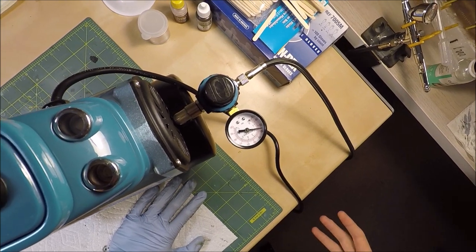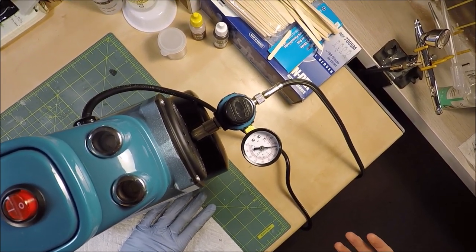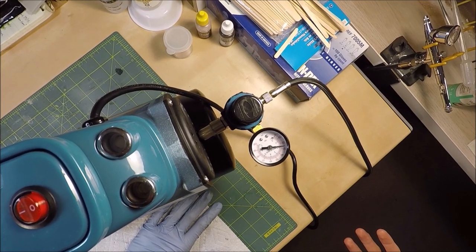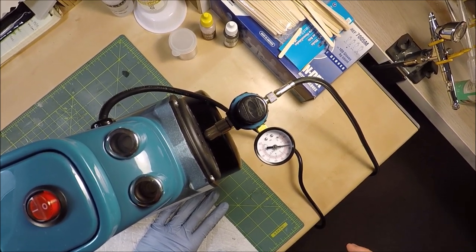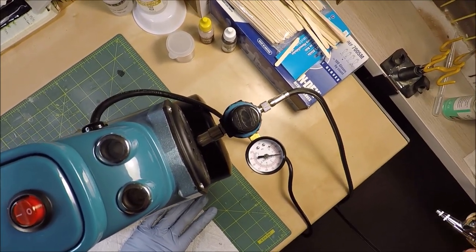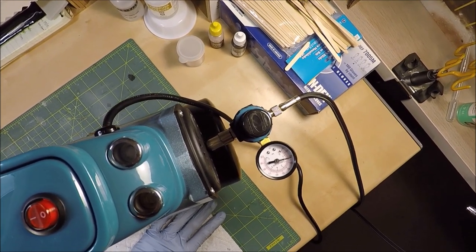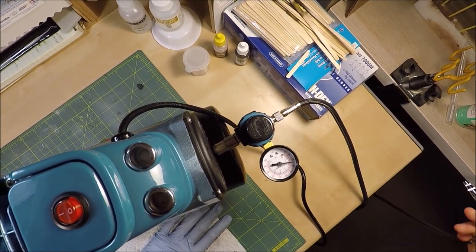When calibrating the regulator on your compressor, it's important to set it to the desired operating pressure. What I mean by that is I spray at 21-22 psi, however you'll notice that right now the needle is showing roughly 25 psi. But when you start to airbrush and you pull down on the trigger, you're going to notice that your needle will actually dip. The needle when operating your airbrush is now showing the desired 22 psi, which is exactly what you want.